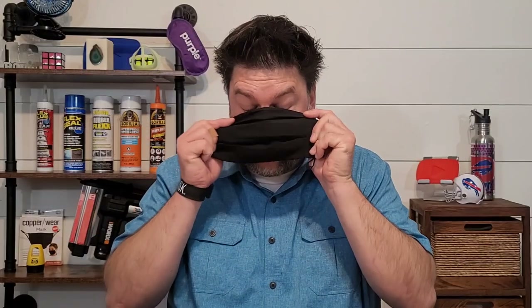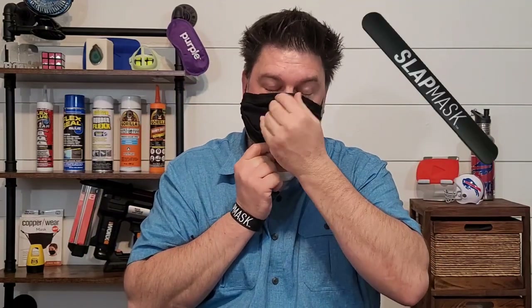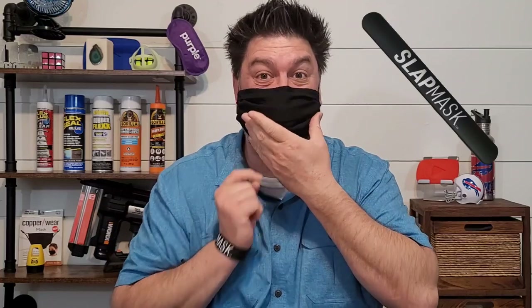It's not as breathable, and if you notice when I breathe in, this goes in and out — that did not happen before with the bracelet part. I just want you to see that you can use this as a regular mask without the Slap bracelet things. In this video, we've been looking at the Slap Mask. It's a new type of mask that uses that old-school Slap bracelet technology to snap the mask to your face and then also to your wrist. If you're interested in purchasing this, I'll leave a link down in the description.